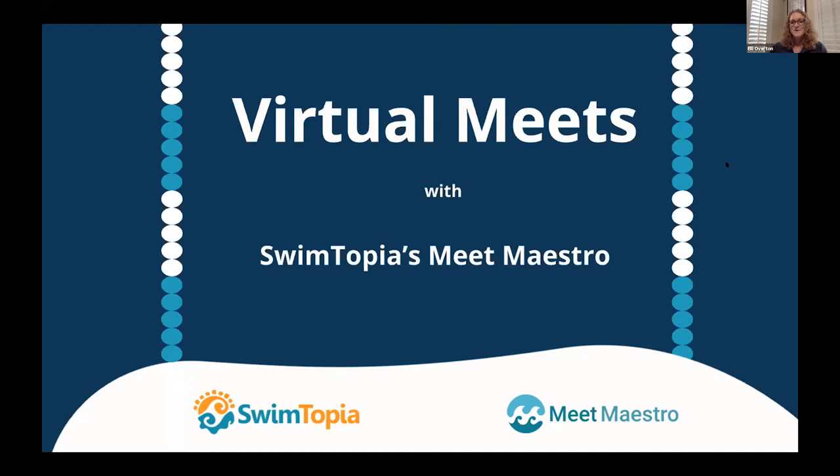Hi folks. Welcome to our webinar about virtual meets and Meet Maestro. We have a lot of folks on today. I'm Ellie Overton, director of sales and marketing with Swimtopia. With me today is my colleague Tracy Nelson. Tracy is director of customer success — she heads up our customer happiness team and works with a lot of our leagues.